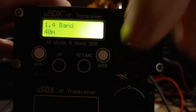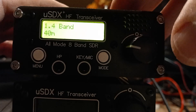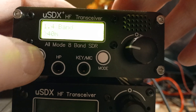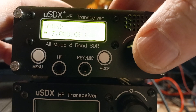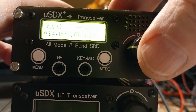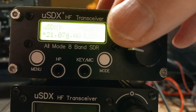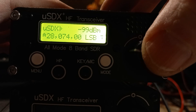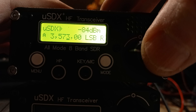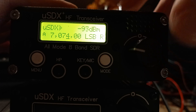The next menu: 1.4 is your bands, so 40 meters etc. If you come out of that and double-click the encoder, it should change bands. So that's a shortcut — double-clicking the encoder changes bands. You can cycle through 60 meter band and back to the 40 meter band.